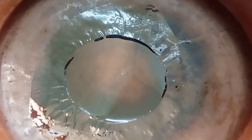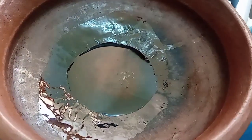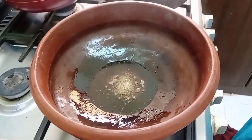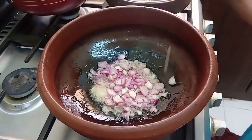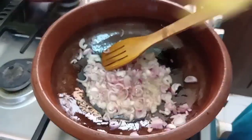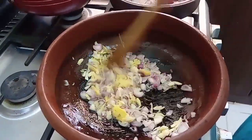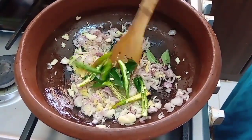We will have a taste. Let's taste the curry. Let's add 2 spoons of the curry.